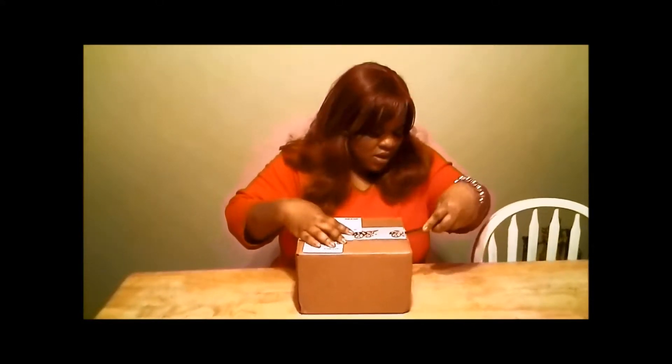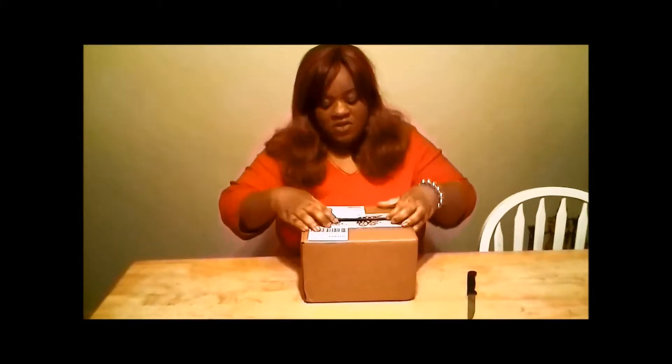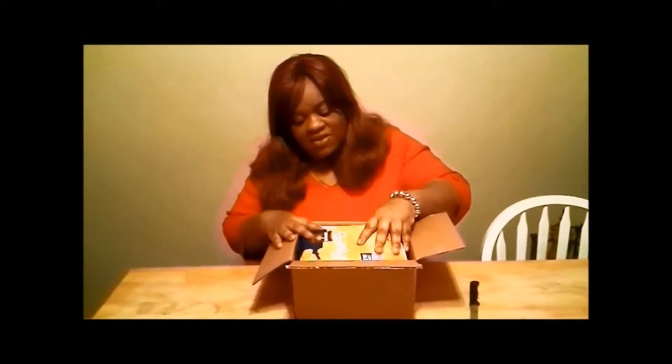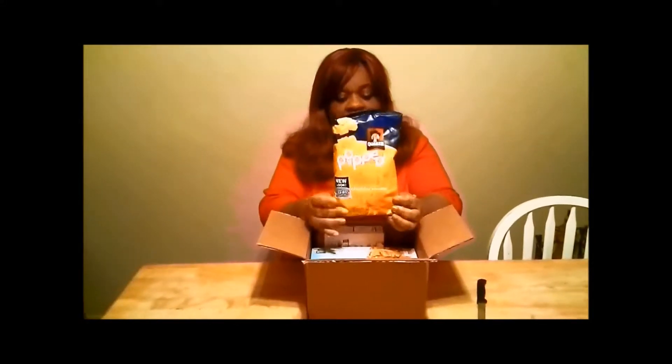I'm going to go ahead and open this box. I know some people say you're supposed to use a box cutter, but I don't have one. Actually, I think my husband does, but he sometimes doesn't let me get close to his tools because he's afraid I'm going to lose them. The first thing in here is popped rice snacks, cheddar cheese flavor - it says 'We Love,' formerly Quaker rice snacks.